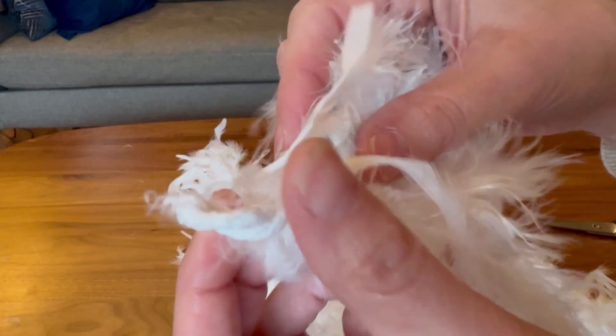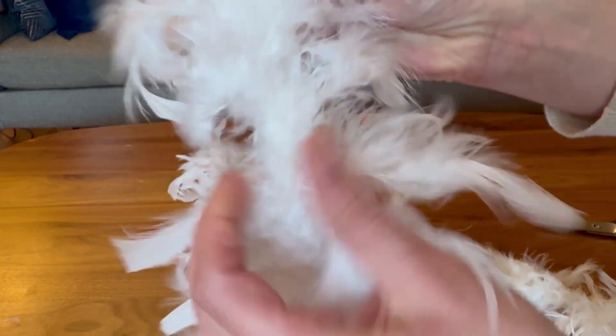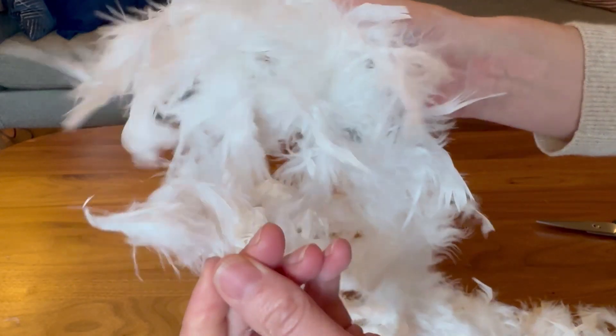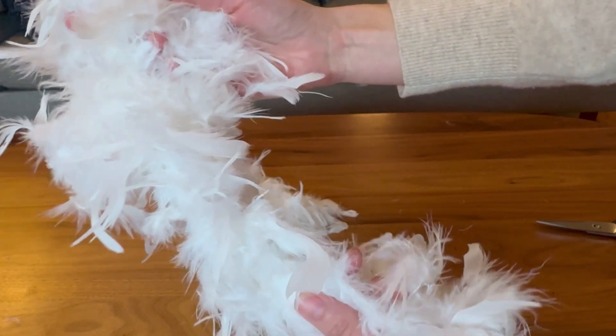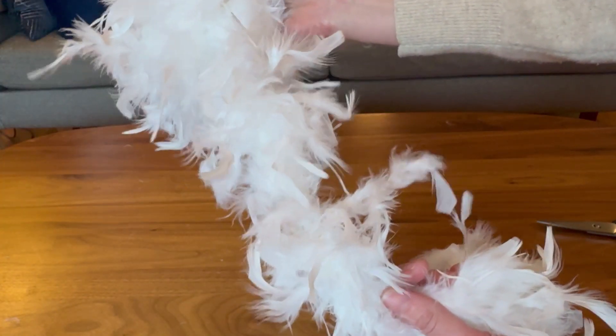Let's check the ends. On the end close up you can see that it is a canvas cord that all the feathers have been hooked into, but they are really quite secure in there. If I yanked super hard I'm sure I could bust them out, so it's not super durable, but it's meant for fun. It's at the price point for fun and it definitely delivers.